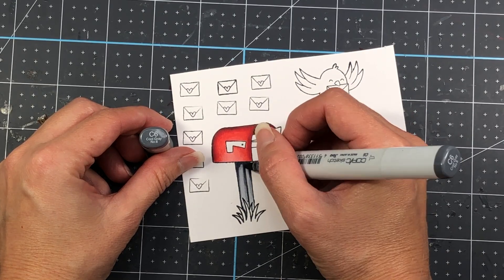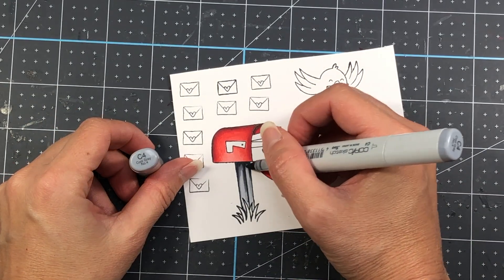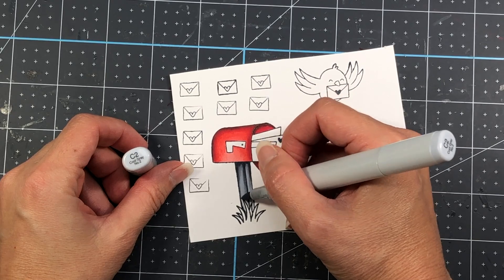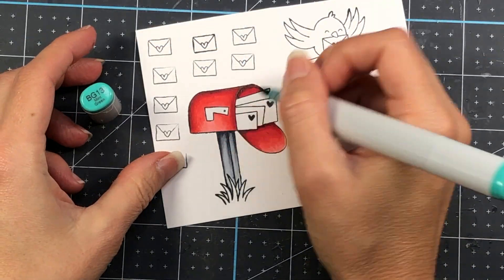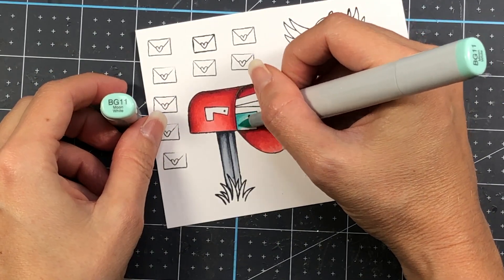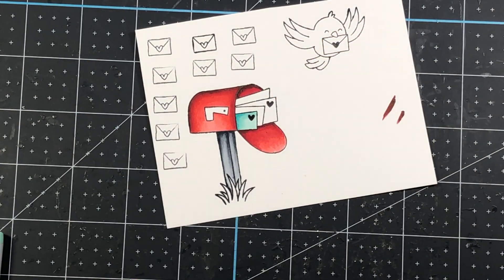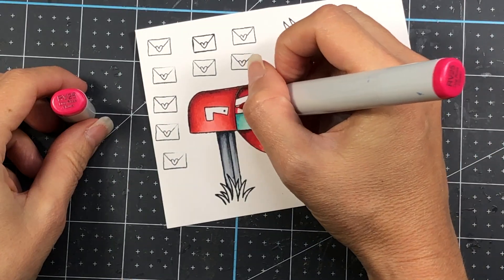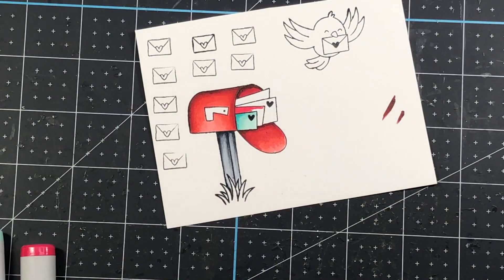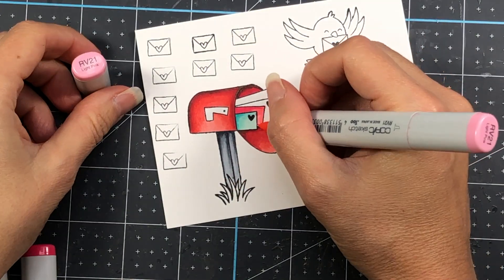I'm not going to color up the grass because I'm making a winter card — I'm going to have snow in my scene rather than green grass. I am going to color up the mail in the mailbox using some teals: BG10, BG11, and BG13. I'm also bringing in some pinks: RV25, RV23, and RV21.